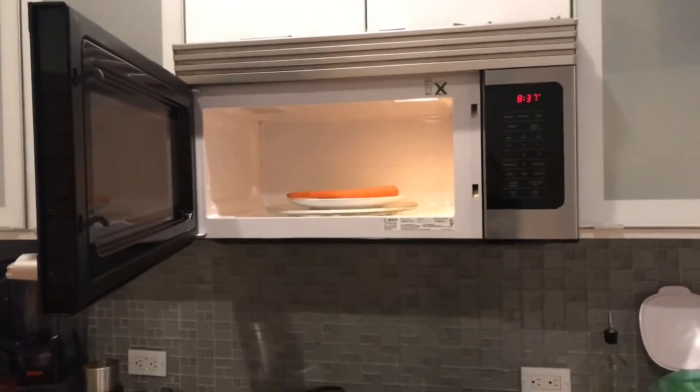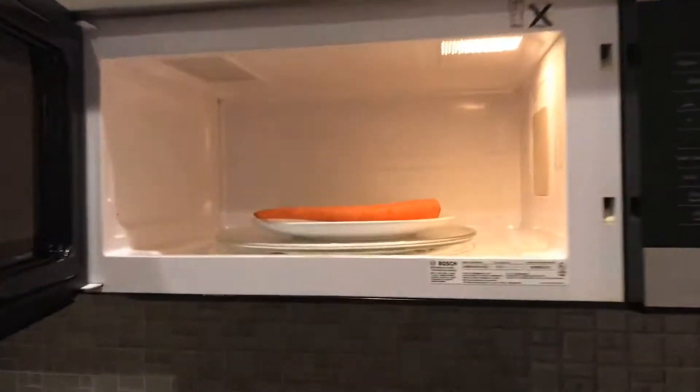Joink! We now carefully place the carrot in the microwave for three minutes.